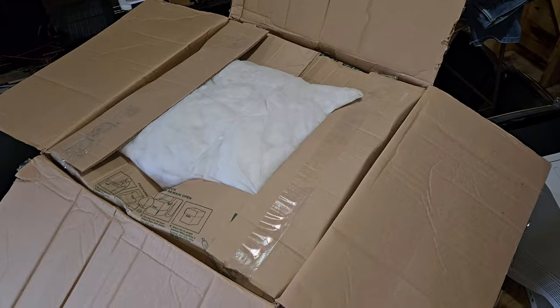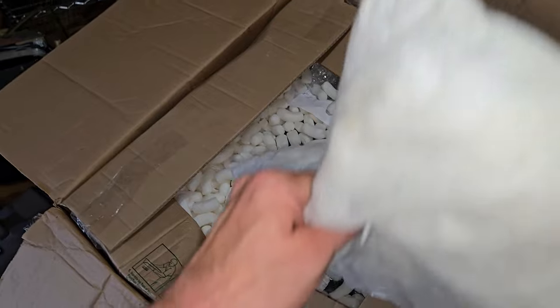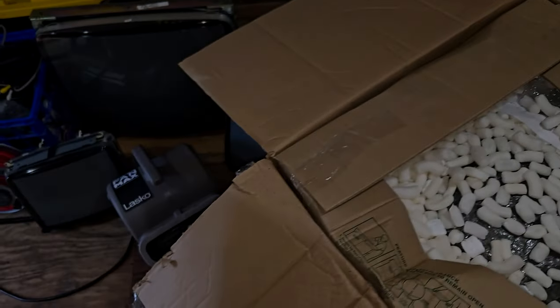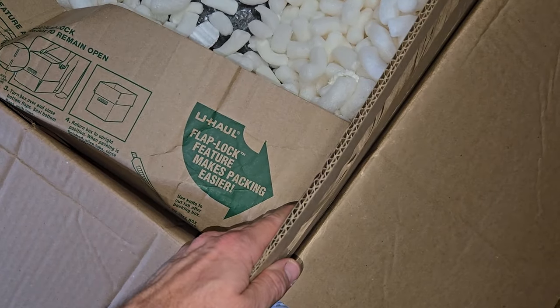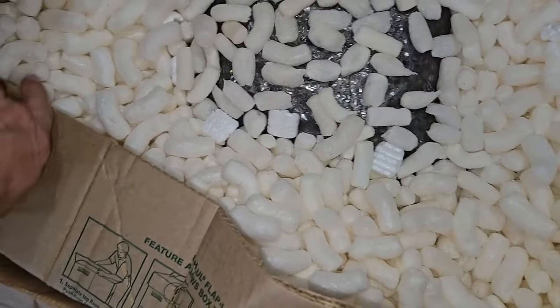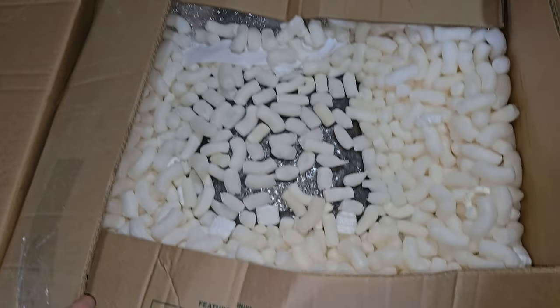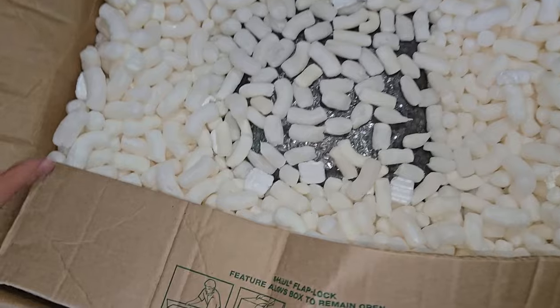We're going to have to open this and unbox it so I can show you the TV. It might have been a big mistake packing it like this and a huge waste of money for me, but there are worse things — like it could have been shipped and broken. I've got it double, maybe even triple boxed. This is a double layer box, and the TV is down in all this madness. I had a pillow on top — I don't even think I like this packing.